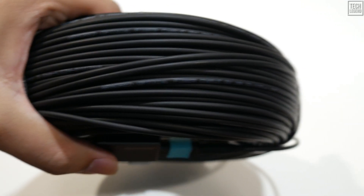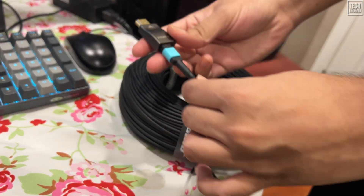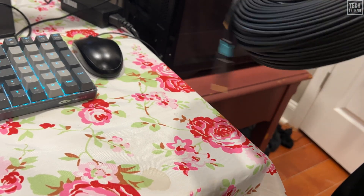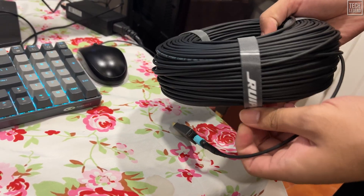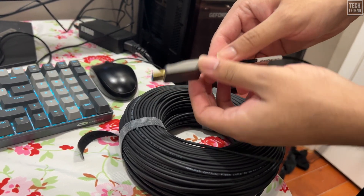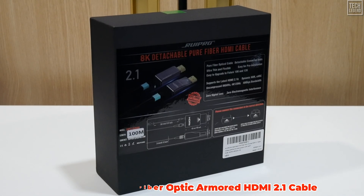How do you get a perfect, uncompressed, 48 gigabits per second HDMI 2.1 signal from a gaming PC in your office to a projector in your dedicated theater room 100 feet away? For most conventional copper cables, the answer is: you don't. Signal degradation, electromagnetic interference (EMI), and bandwidth limitations quickly turn a dream setup into a nightmare of flickering screens and handshake failures. This is the challenge that Rui Pro aims to conquer with its 8K detachable, full-fiber-optic armored HDMI 2.1 cable.